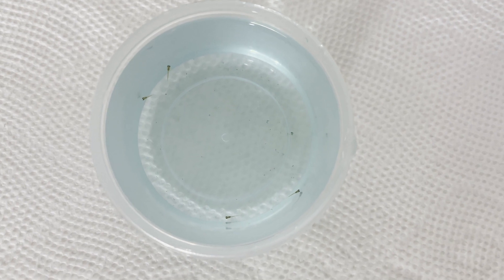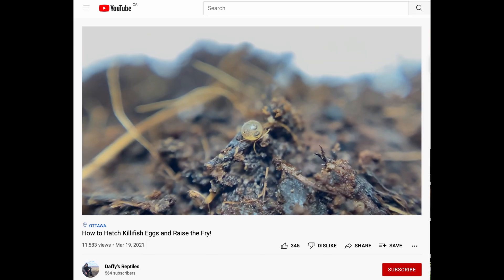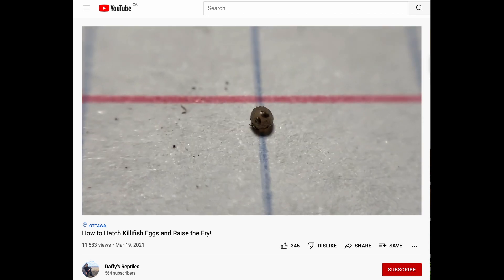After the eggs hatch, the fry are raised like any other killifish fry. To learn how to do this, you can check out my video on hatching and raising killifish fry. I'll have the video in the end screen and the link in the description.